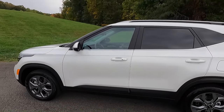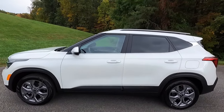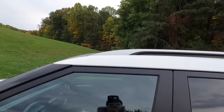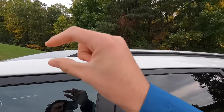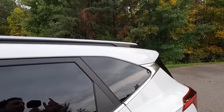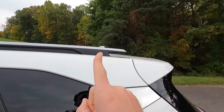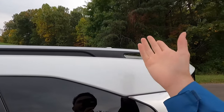Here's a side profile shot of the Seltos. Starting up top, you get a mix of satin chrome and satin black for your roof rail — satin chrome at the top, satin black at the bottom. One thing I like about these roof rails is that it almost looks like a little spoiler on the back of your roof rail, with this piece not connected to anything, which looks pretty cool.